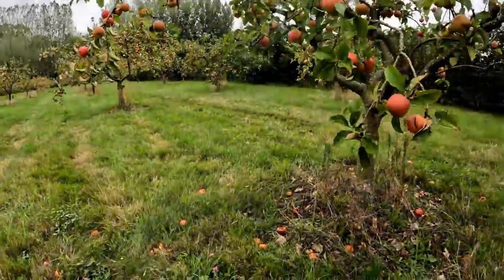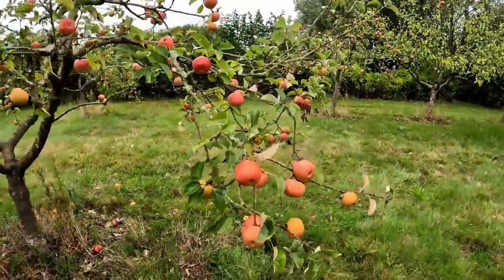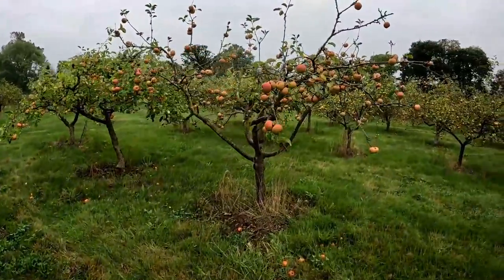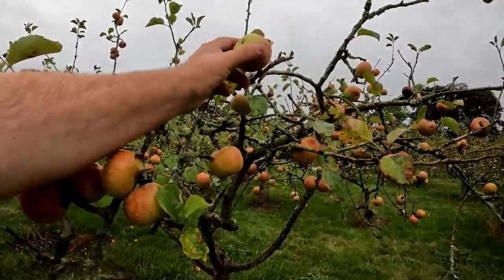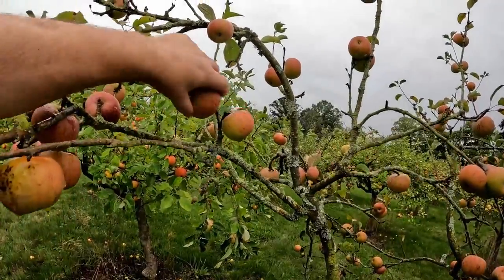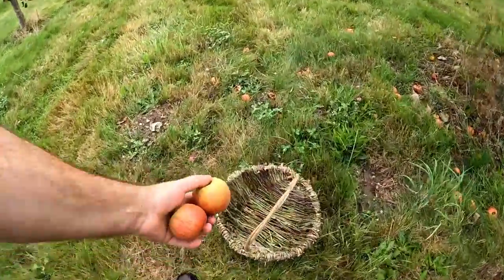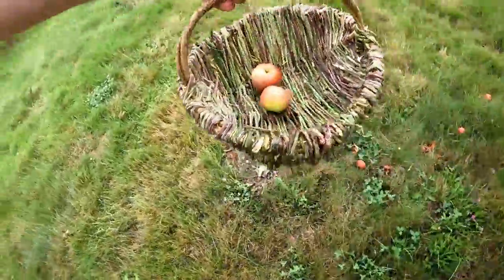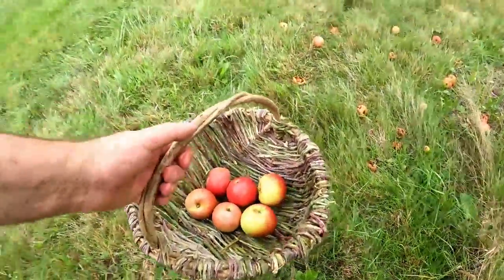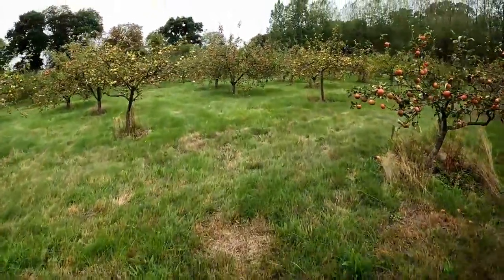The apples this year, because of the drought we had, are actually quite small. That one's not ready to go yet. These are not ready to pick yet, let's try a different variety. So those are just lifting off the spur — just lift them up and if they're ready they come straight away. Well, as a basket it works. Let's see what else there might be around that we can pick.